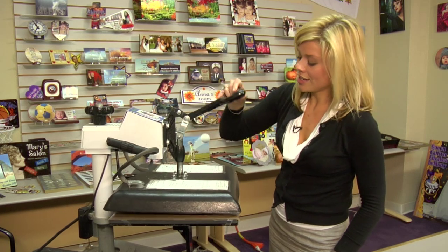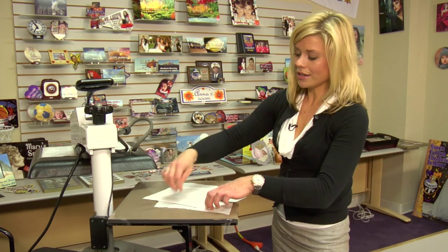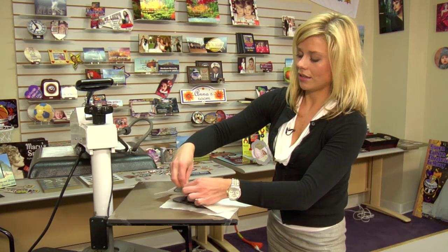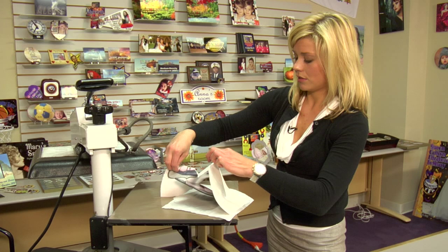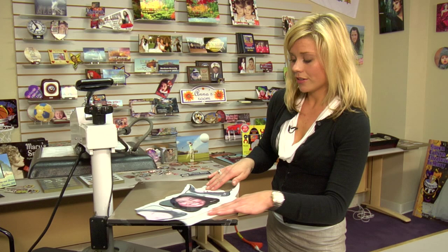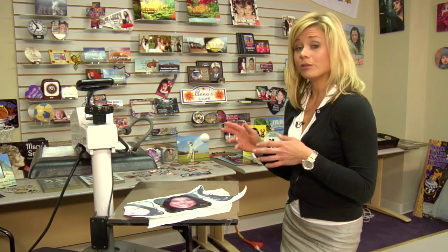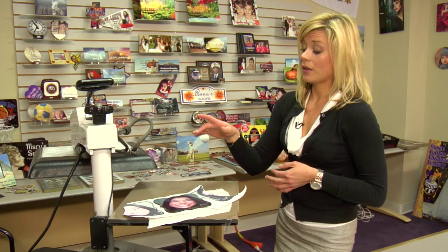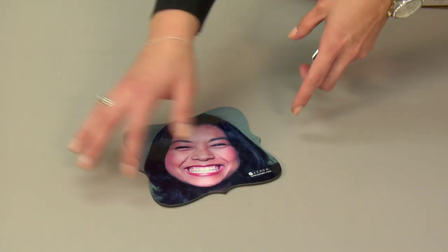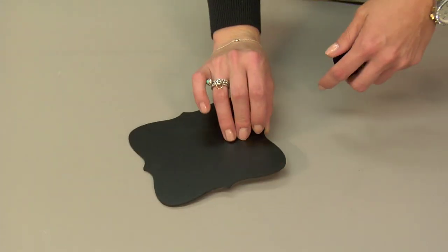That sound means we're done, so let's lift and swing away on the press. Remove our transfer right away — I always love the way that chromalux turns out. I'm going to give this several minutes to cool before I put on my easel, and again always be sure to refer to our website for the latest instructions and time, temperature, and pressure.